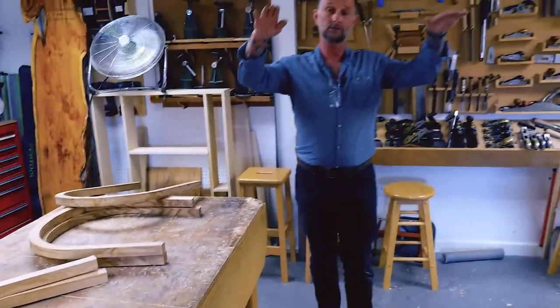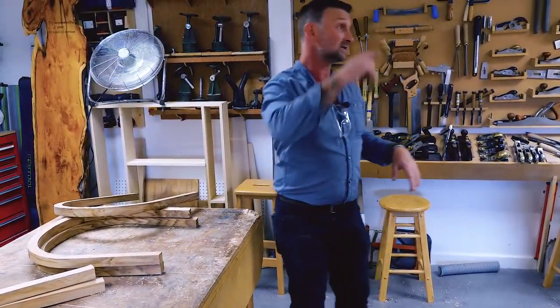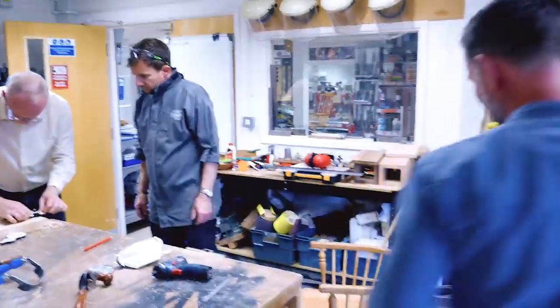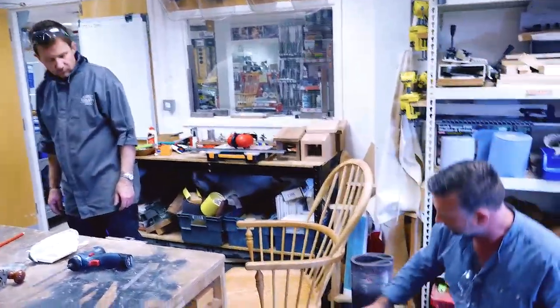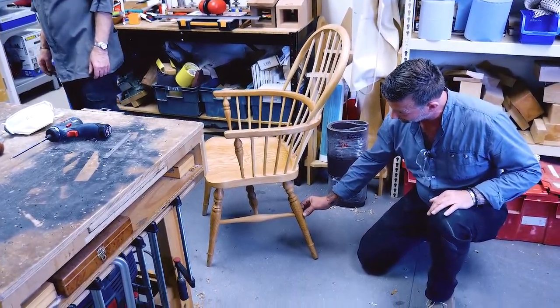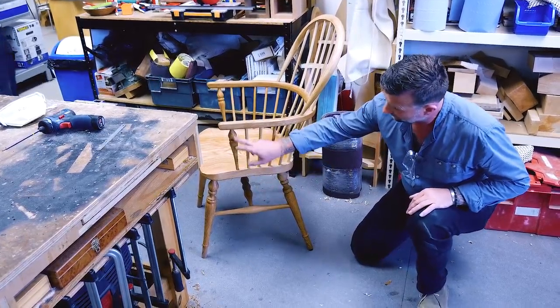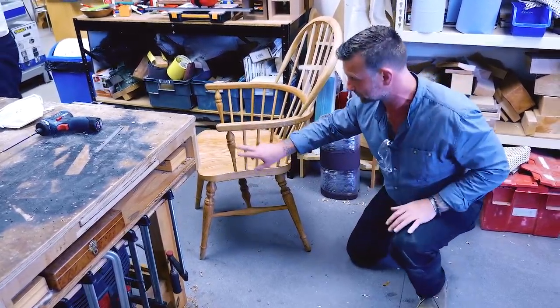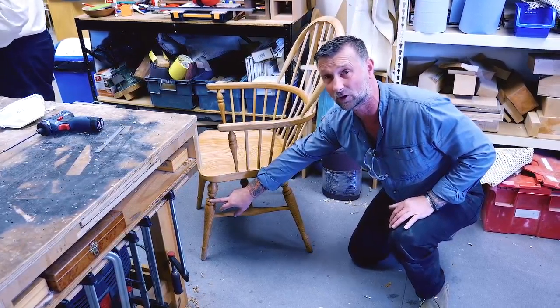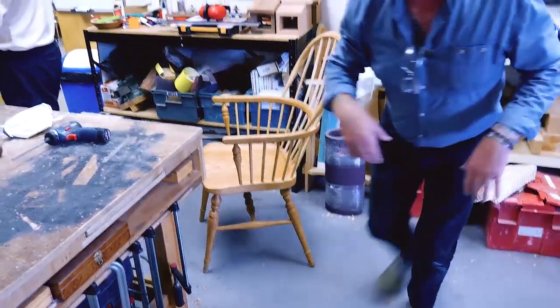We've seen really from the chair seat upwards. What we'll look at now — we'll go into the turning room and have a look from the seat down. The guys are making the legs, the stretchers, the arm supports, and in the arm supports they'll be looking to pick up a similar sort of look and detail that they've got in the legs. Let's go and see Colwyn and see what he's up to.